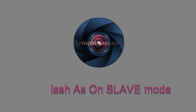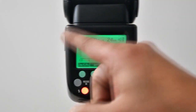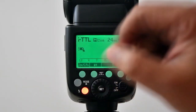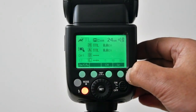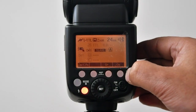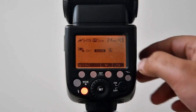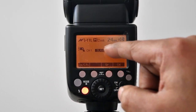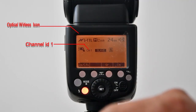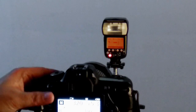Now set the flash settings. Switch on the power button — it was already set to iTTL mode on-camera. Press the wireless button; optical wireless master mode is activated. Press again and slave mode will be activated, changing the color from green to orange on the LCD display. You can see the wireless logo, Channel ID 1, Group A — all on slave mode.